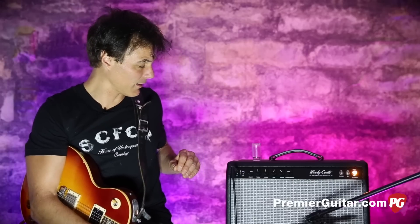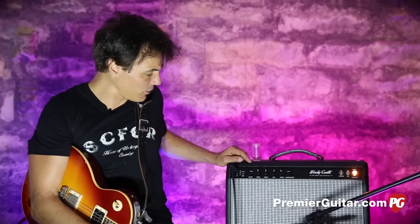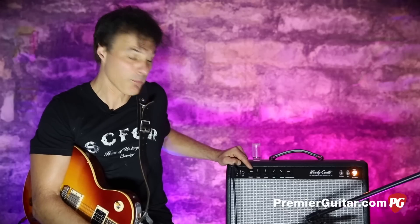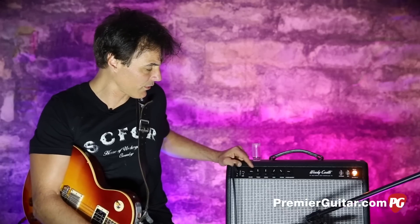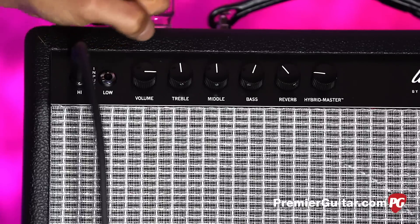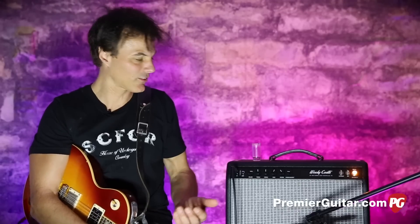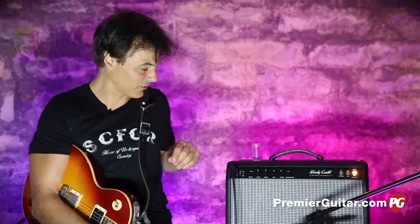Let me tell you about the basics. In front, you've got two inputs. Volume, which I'm running pretty hot right now — about three quarters. Treble, mid, and bass. Let me tell you about this mid: this is an extended mid-range, and it's kind of where the money is.